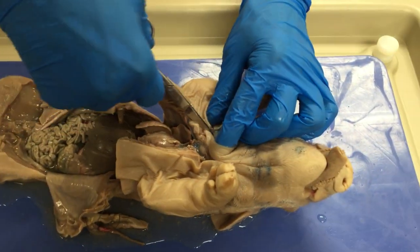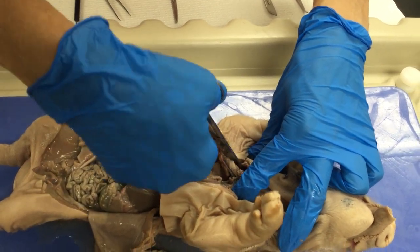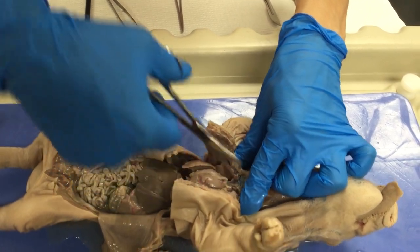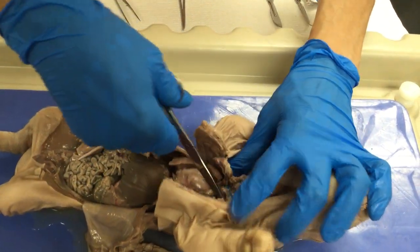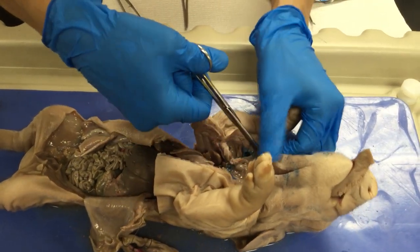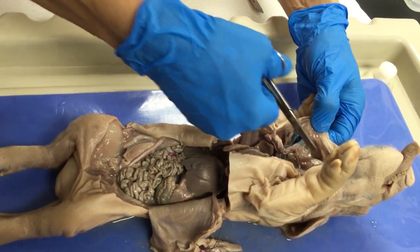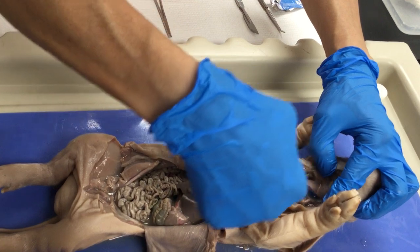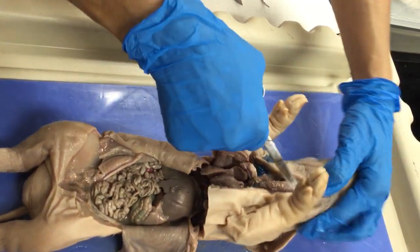Let me now free up a little bit of tissue here within the thoracic cavity so you can see better the structures in the neck. This fetal pig has been injected with latex in the veins, represented with blue color. Here for instance you can see some of the cervical veins — the veins that provide blood supply to the structures in the neck.